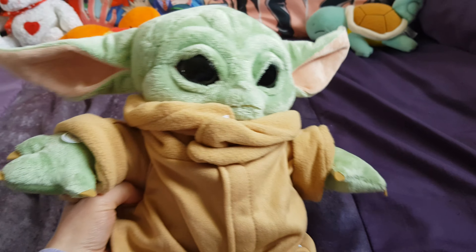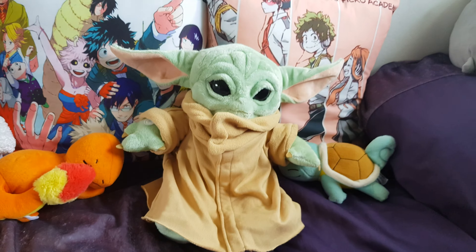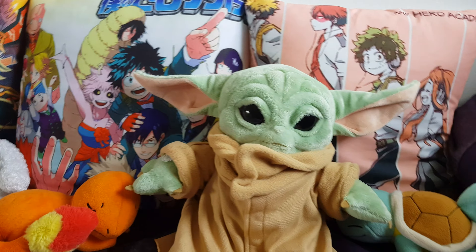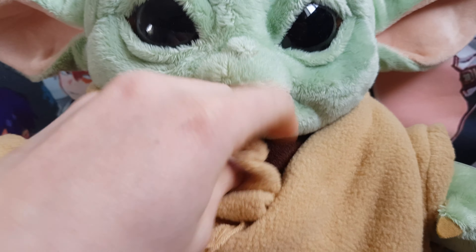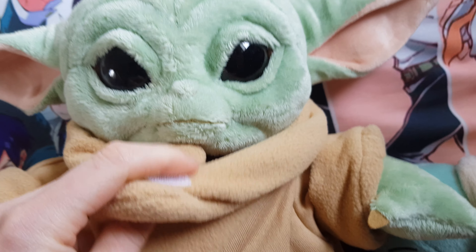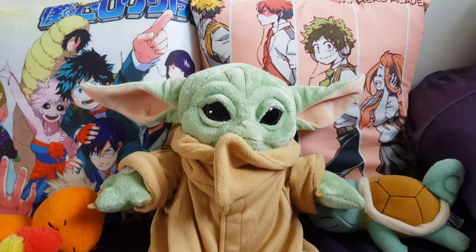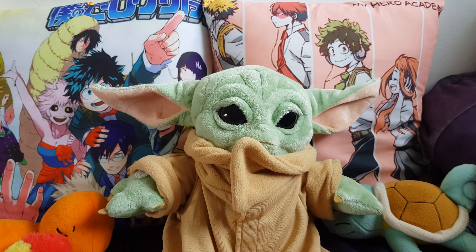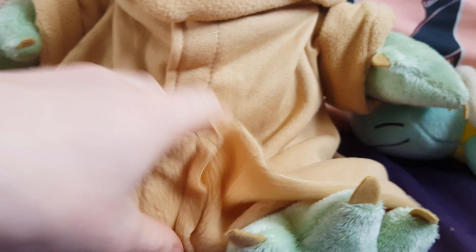And there he is — let's pop him out. There he is. He actually has some velcro there, which is interesting. It's very soft. So this is the version that has music and makes noise. I would have just got the normal plushy version, but that's the only version they were selling. He does have Star Wars branding on his foot and his little feet.